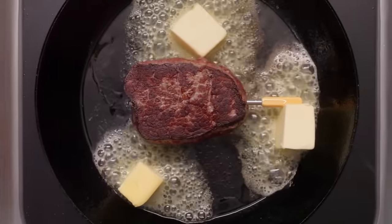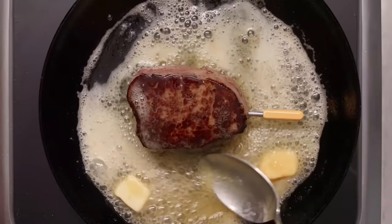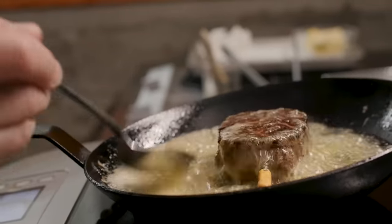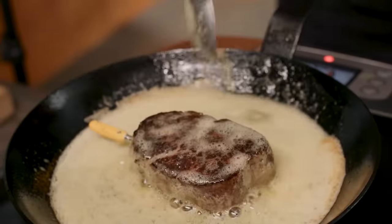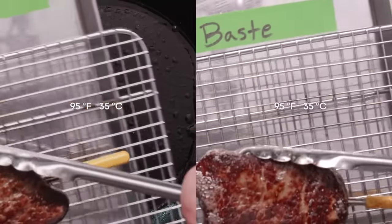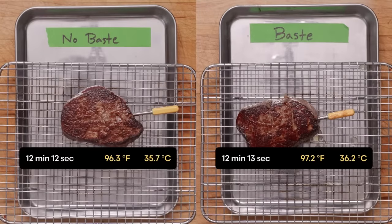This does speed cooking, but not by very much — only about a minute or so across a bunch of tests. This actually surprised me, because each time I spoon hot oil onto the surface, I'm adding energy to the top of the steak, effectively cooking it from two sides at once. I'm also preventing heat loss by putting a lid on evaporative cooling. But since you baste near the end of cooking, it just turns out it's not much of a time saver — though it does lead to an important difference later, after resting.